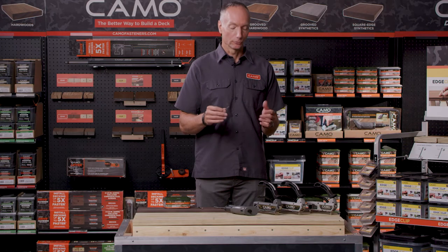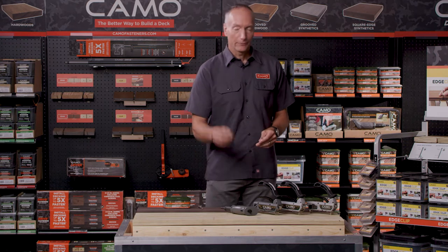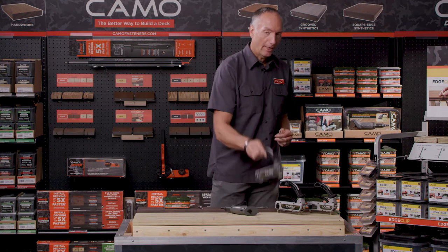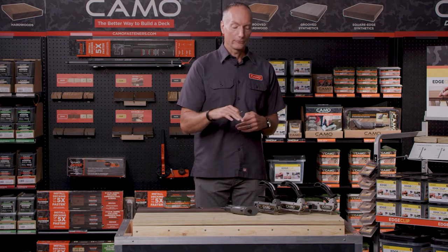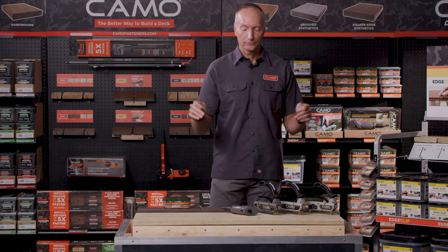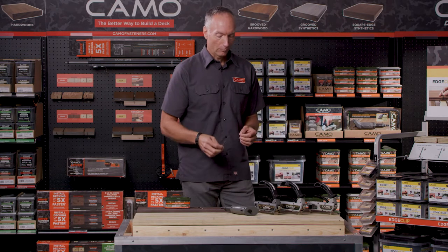Our edge fastening is a system. It truly is a system. It incorporates a screw, a bit that comes with a fastener, and a guide to deliver your fastener on the edge of the board rather than the face of the board, getting rid of unsightly fasteners, delivering them on the edge for a nice, clean, fastener-free surface. Let me show you how that works.